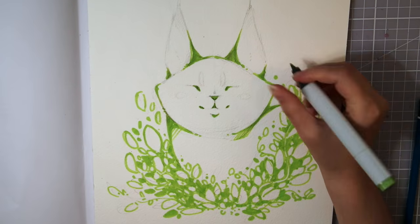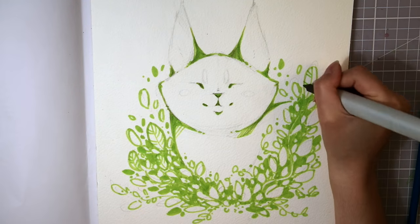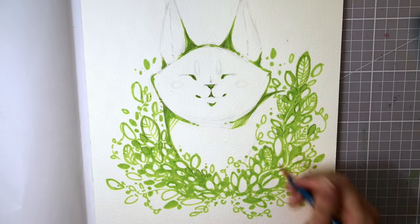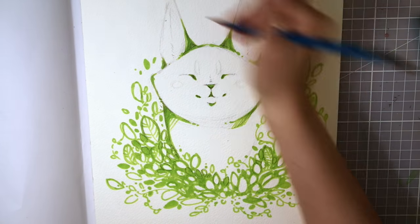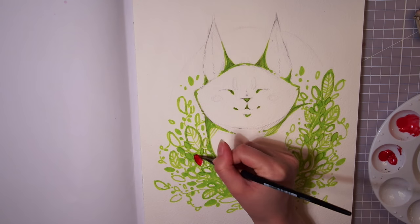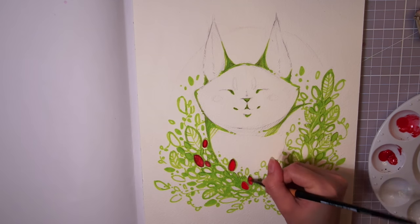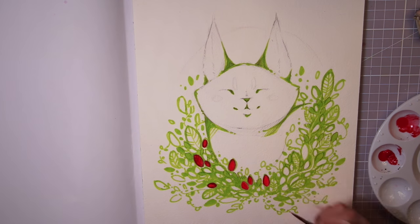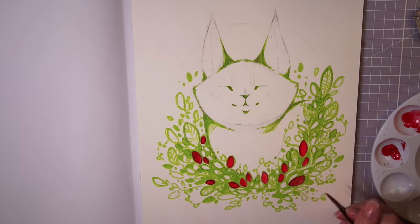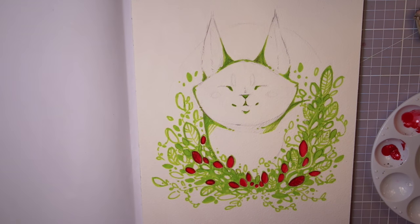I wanted paper that could stand the wet paint, so I'm using the Langton watercolor paper from Daler-Rowney. I wasn't really sure how to work the red paint into the drawing, since I didn't want to hide the green color too much, so I used it to add some red leaves around the cat. I love the vibrant color and the paint feels so smooth to use. I don't think I've ever used acrylic paint of this good quality before, and it makes me want to start painting with acrylic again. The brush isn't really made for finer details, but if I angled it a little and used the edge of it, it worked just fine.